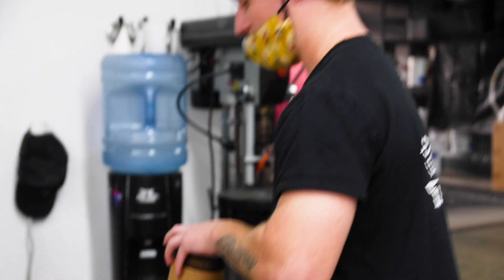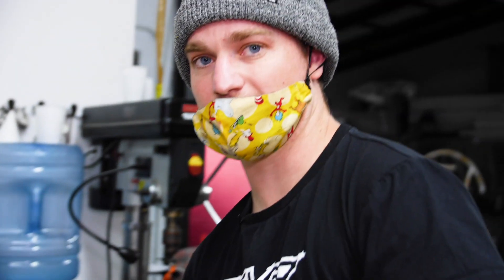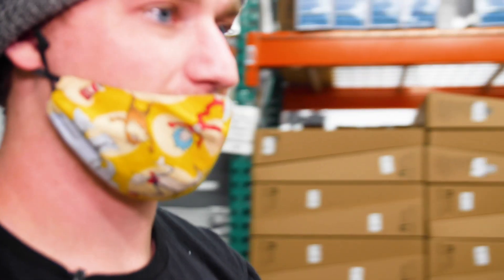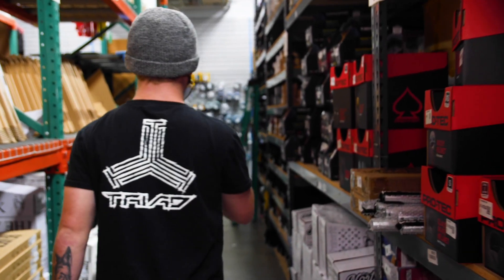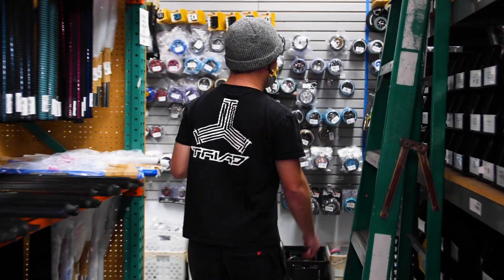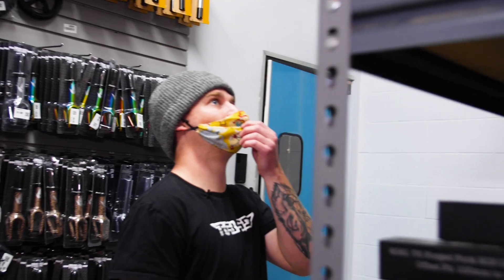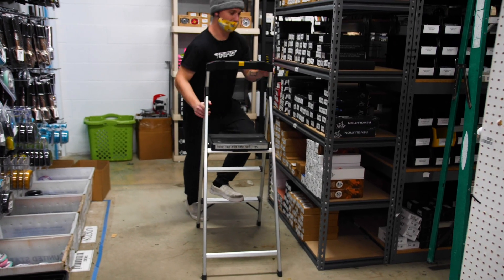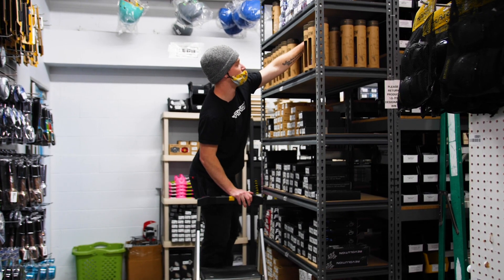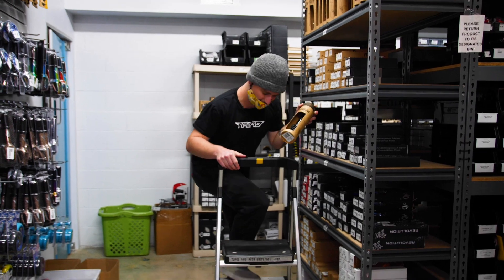We've still got to grab forks and a headset. For forks, I think I'll go with something black to match the wheels. Since we're going SCS, we need an SCS or HIC compatible fork. We're going to go with the Oath Shadow SCS forks in all black with a little bit of a gold accent in there.